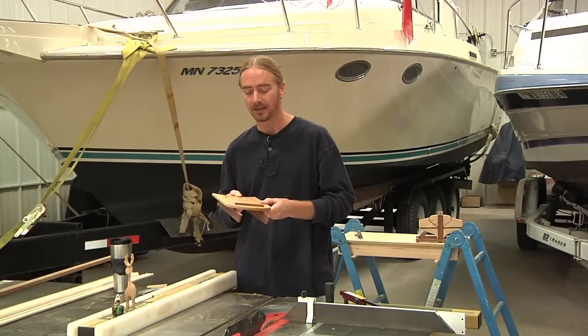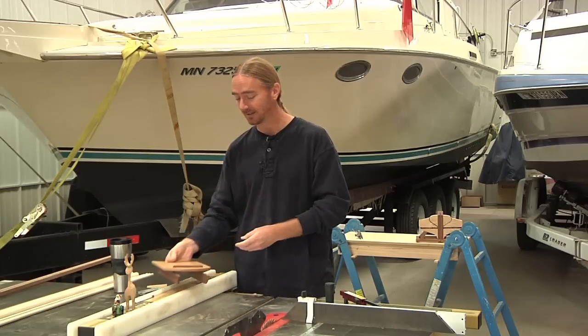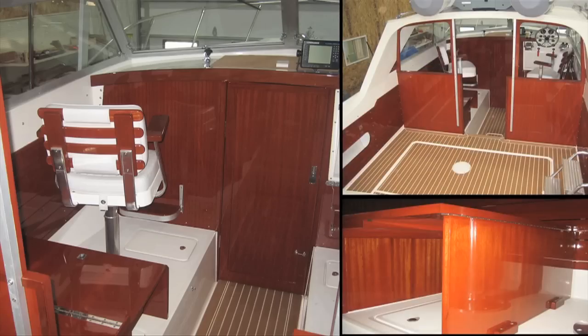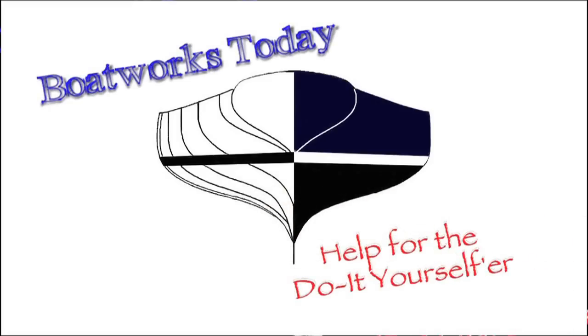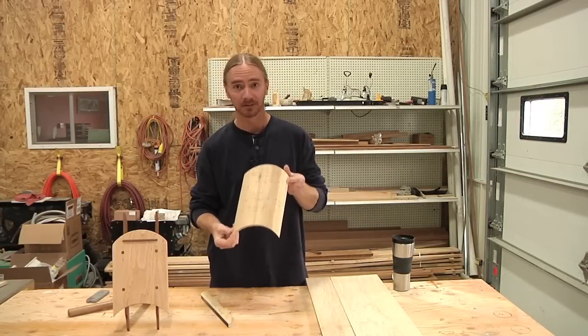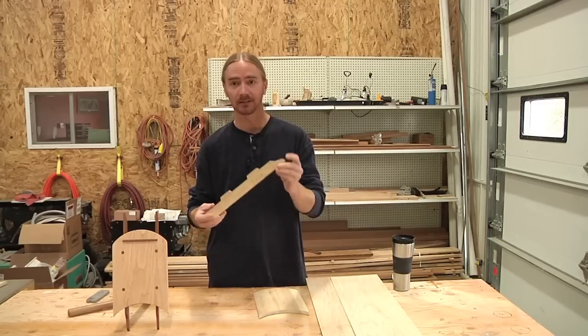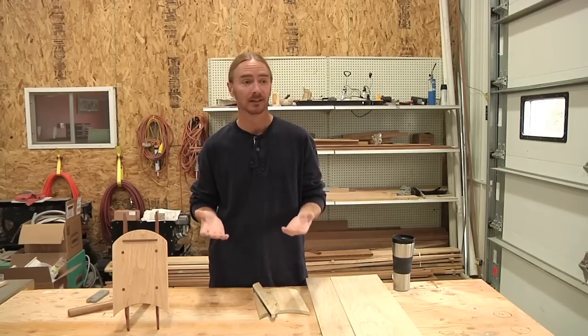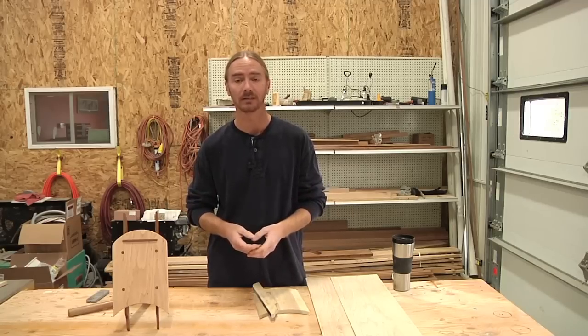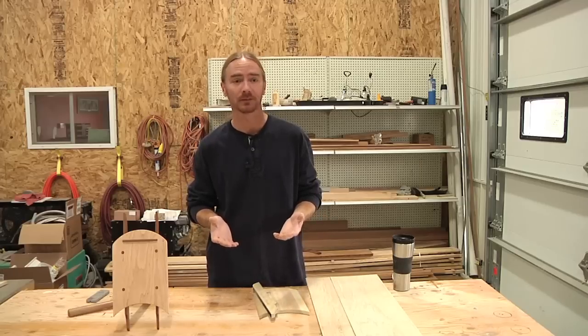So this is our project for today, and I really hope somebody tries it. What's nice about this project is that it really only consists of two different pieces. You've got the top, which is very simple, and also two skis that you cut out. Both of these pieces are something that you can cut out with a jigsaw, a handsaw, a bandsaw — obviously a bandsaw is going to be easiest — but you have a few options for how you can get these pieces cut out.